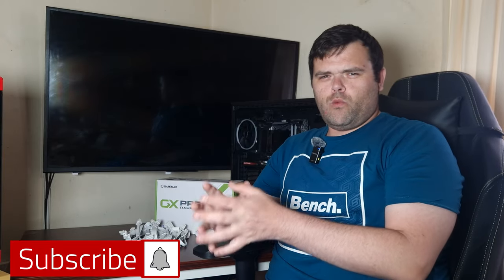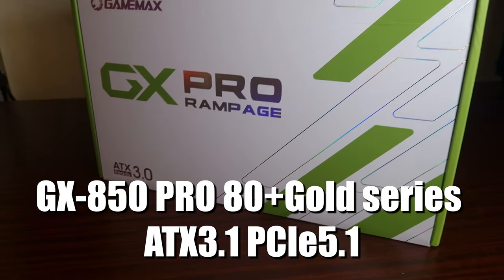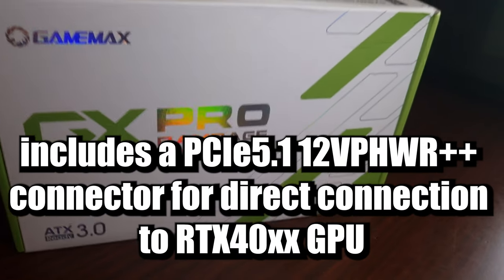Welcome back to the next video guys. What is the most overlooked and ignored PC component for any new builder? Let's find out. With native PCI 5.0 and 5.1 certification, which does come with an included 12-volt high power connector for the 40 series GPUs from Nvidia,